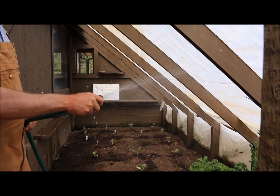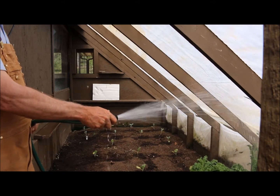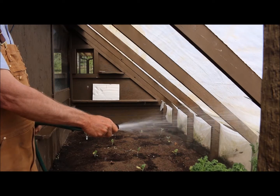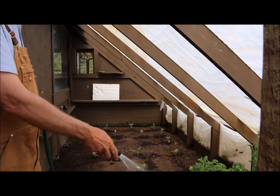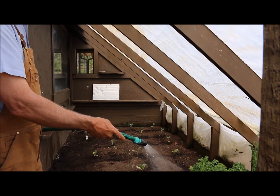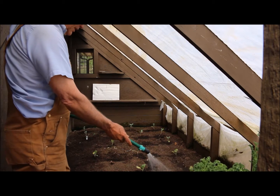I only have it open a little bit — I can open it all the way and you can just see how nice and forceful this water comes out. For me, this really works out nicely as far as delivering water to these plants that are inside my remote greenhouse.